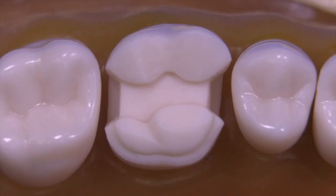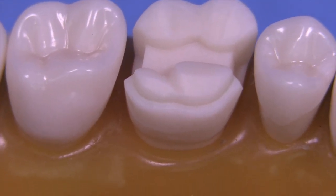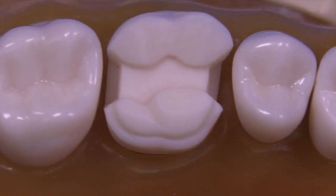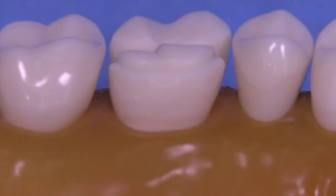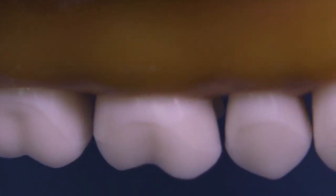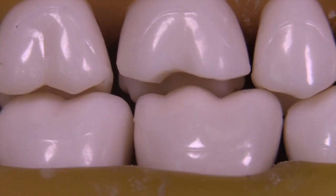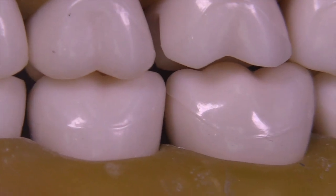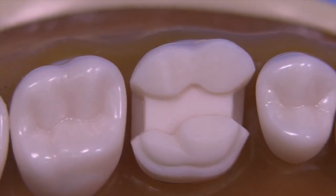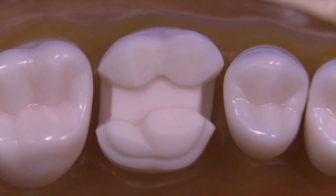At this point the preparation is complete. We're looking at a final MOD onlay preparation for gold on tooth number three — this is the Kilgore typodont. I hope this video was somewhat helpful for those of you attempting this quite difficult preparation for gold. I think it's well worth it if you give it a try. Thank you for watching and stay tuned for more videos.